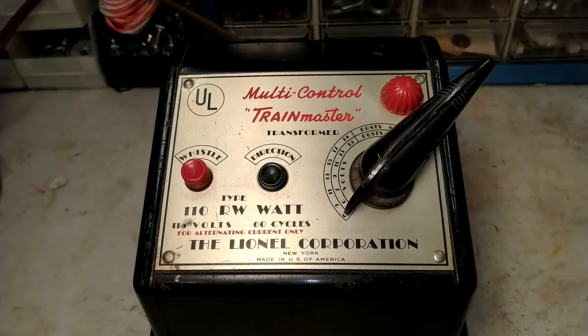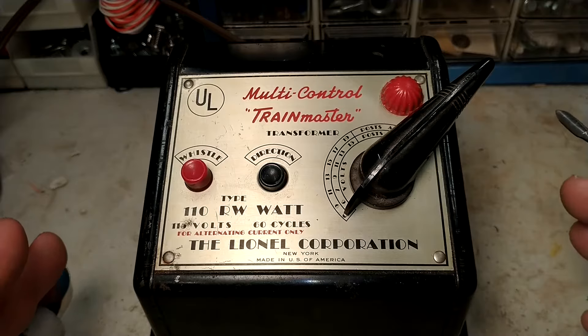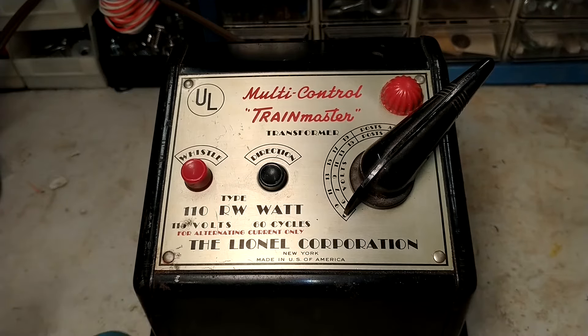Even though the examples I'm going to show you here are for AC three-rail trains, many of these tips will also apply to two-rail and DC trains as well. Now since we're talking about electricity, let's talk first about some safety tips.